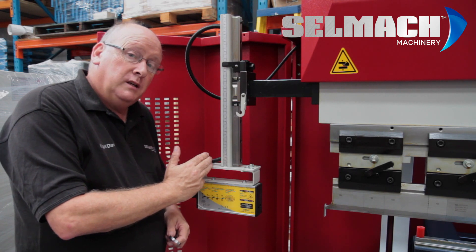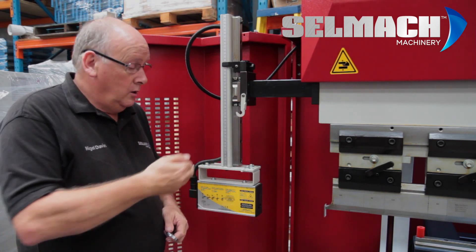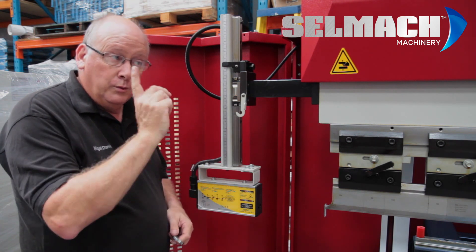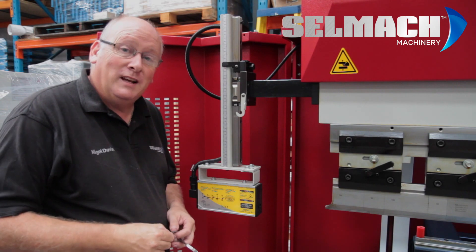This left hand column is now aligned with the laser tool. We now need to align this left hand column with the right hand column, but first of all we need to remove the laser alignment tool.